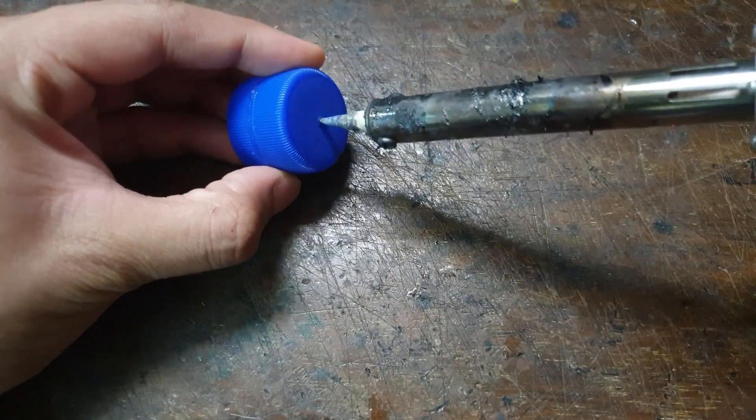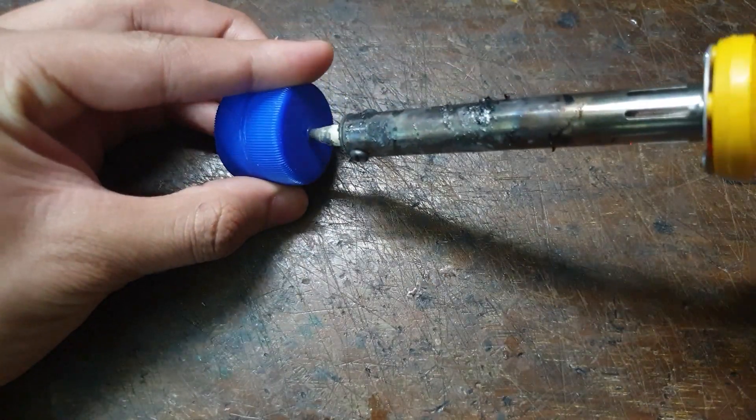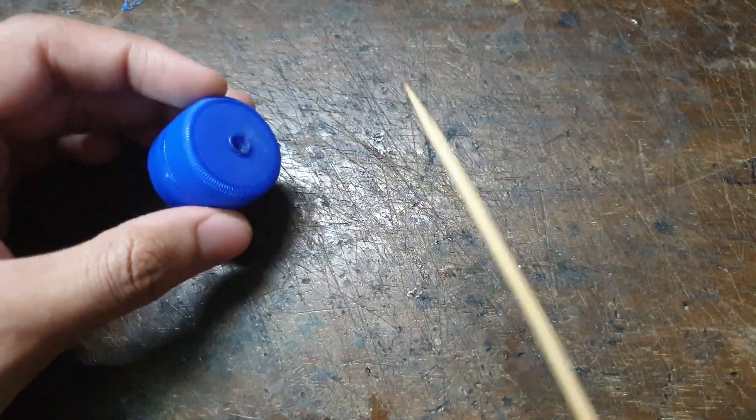I used a solder iron to make the holes on the bottle tops, ensuring that the holes are big enough for a barbecue stick to spin freely when it's passed through.